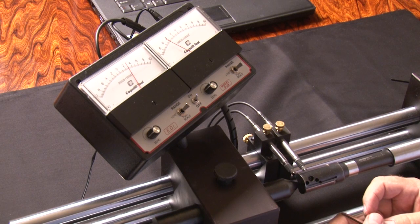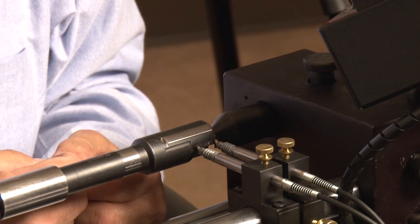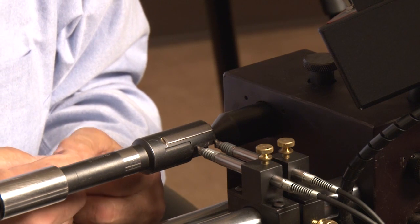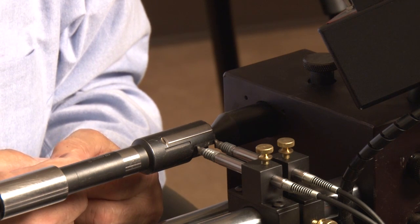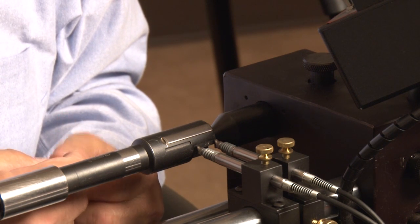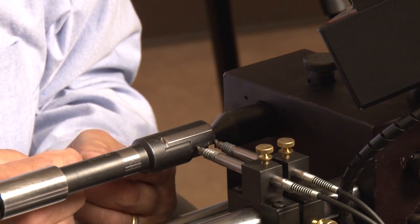Now the closer the blade is to the pads, the rounder and the straighter your hole is going to be. But you're also going to have less wear on the blade, and you're also going to be less tolerant of misalignment in the operation. This tool is now ready to go again.